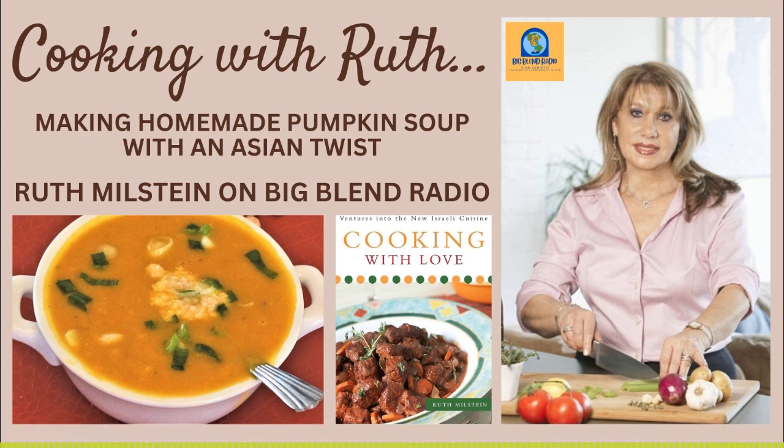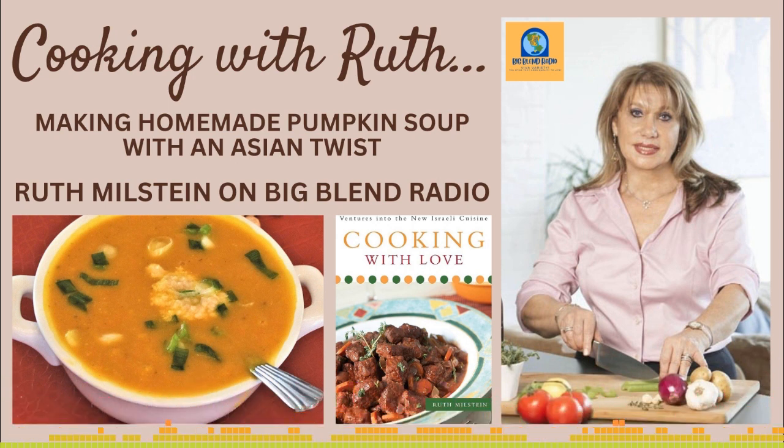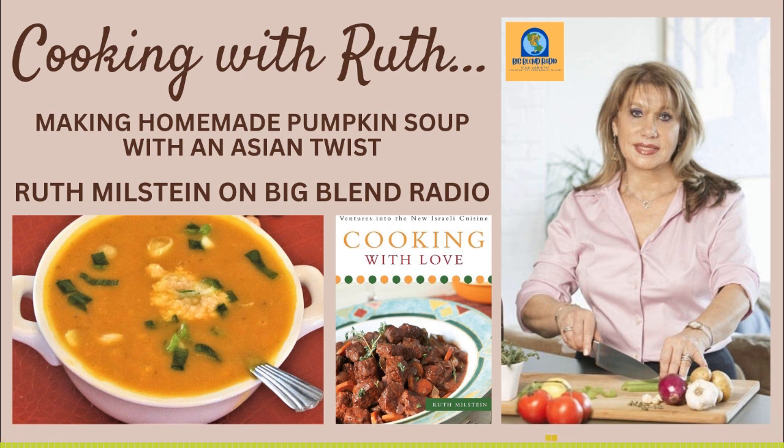We've talked about pumpkin and tomatoes today — very cool. Everyone, again: RuthMilstein.com, BigBlendRadio.com. Thanks for listening. Thank you for having me. Take care, we'll talk soon. Thank you for listening to Big Blend Radio's Cooking with Ruth show featuring Ruth Milstein. Keep up with Ruth and her recipes and books at RuthMilstein.com and Big Blend Radio at BigBlendRadio.com.